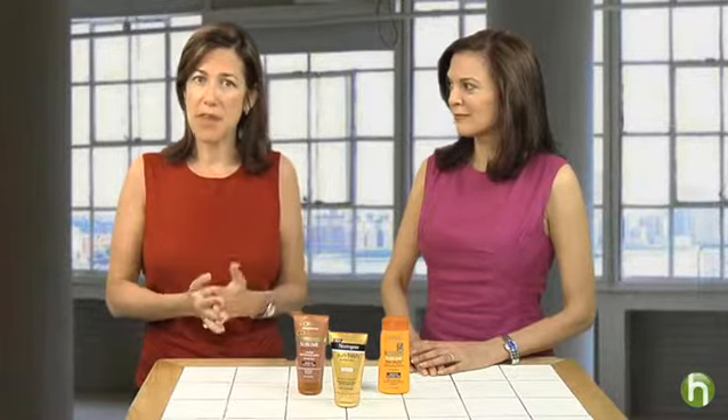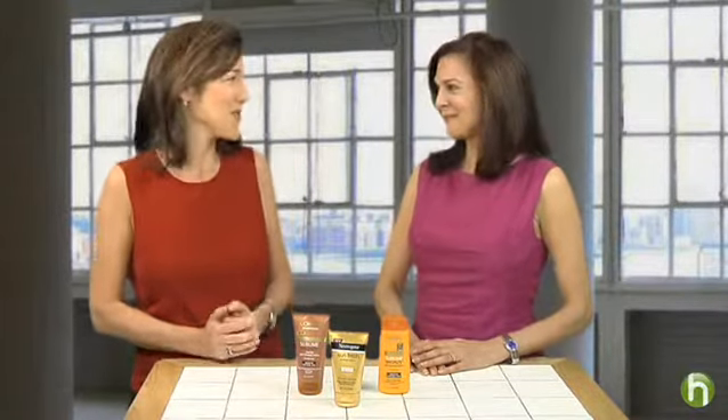I'm Lisa Birnbach for Howdini.com. You know that sunbathing is just the worst thing you can do to your skin, but you hate the pale face look. And those self-tanners can be hard to use and leave you with streaks and dark spots if you don't know what you're doing. We're here to show you how to use self-tanners correctly under the supervision of dermatologist and author Doris Day.